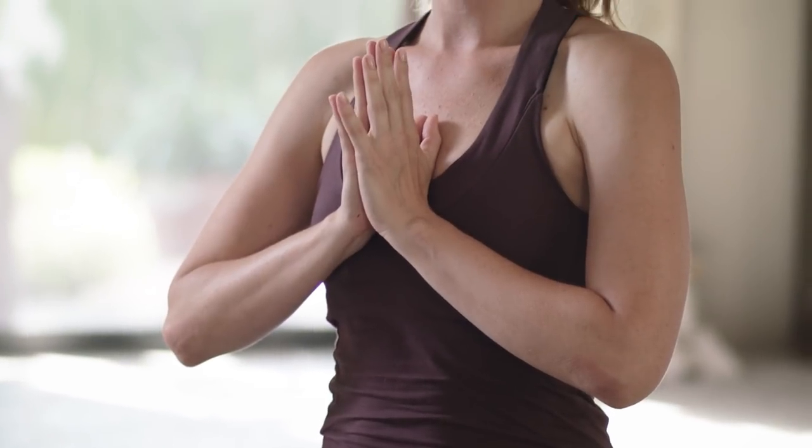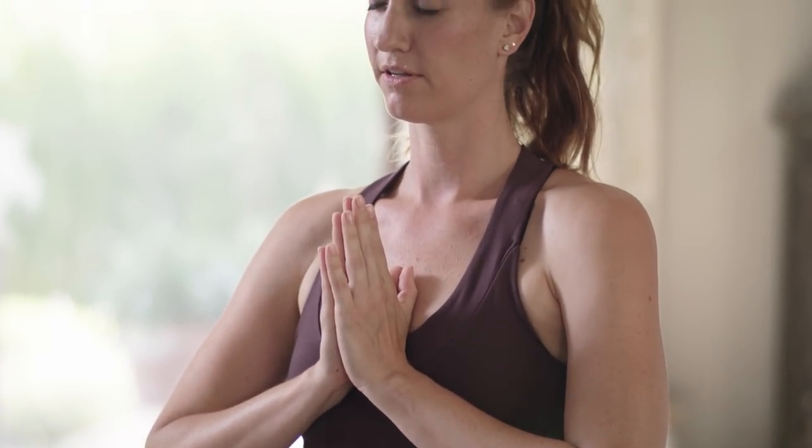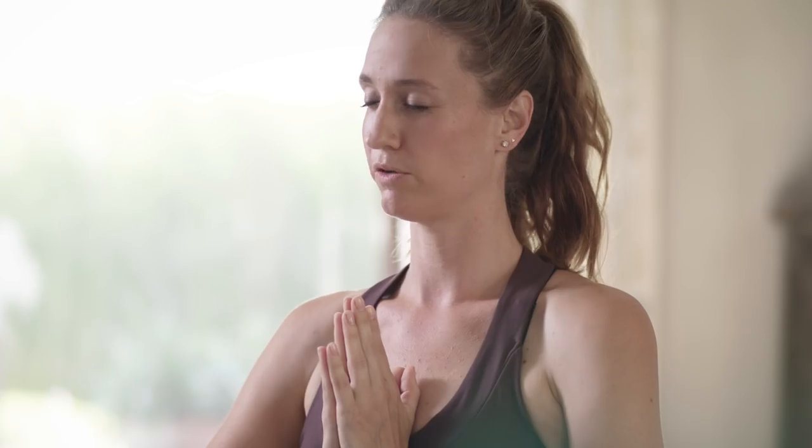Bring your hands to your chest — Anjali mudra, hands at heart center. Take a moment here to connect with the effort that you've made to show up for this program. Almost completed the first practice, we're not there quite yet. But every time we show up to the mat, something happens — that's all that matters. We don't judge whether it's good or bad. Something happens, something shifts. See if you can feel that.